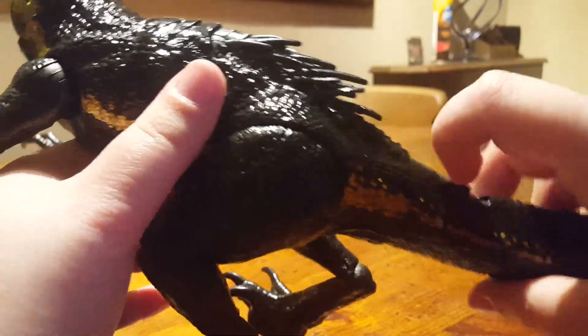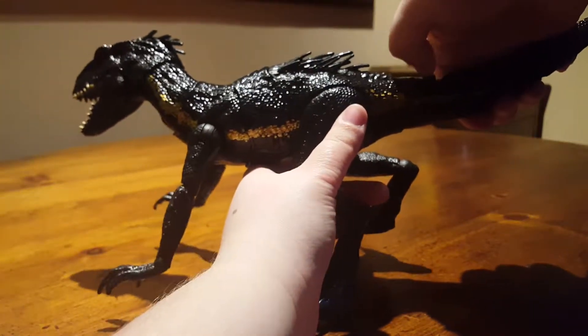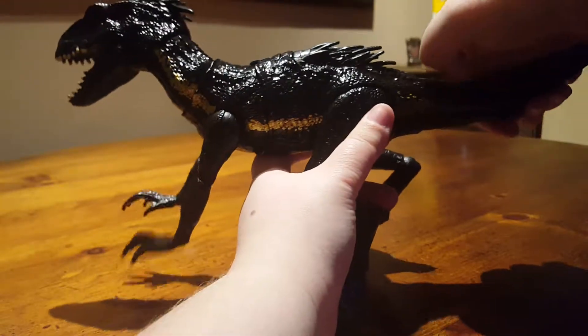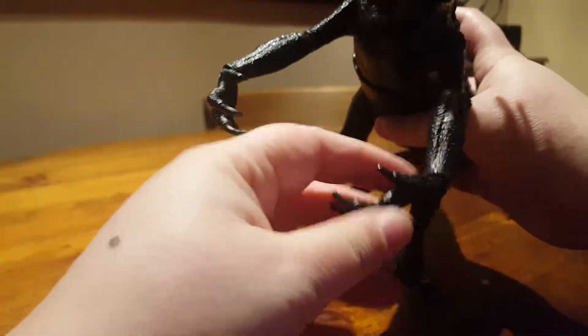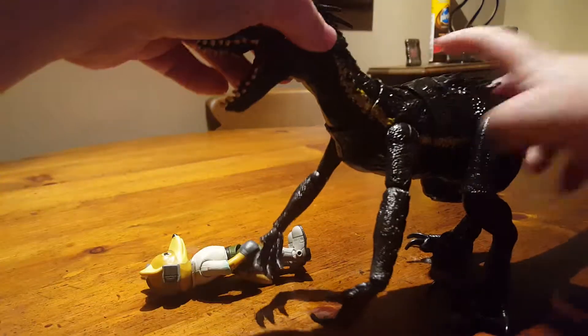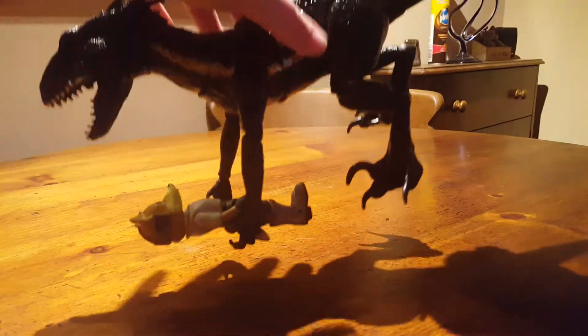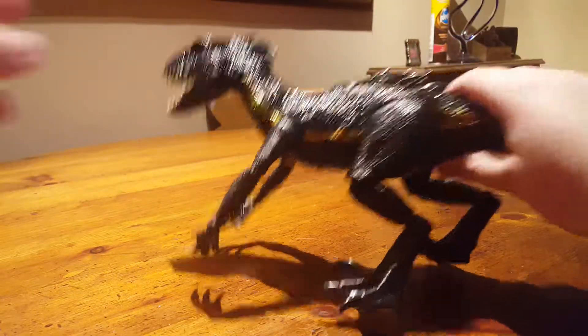When you push back the switch, I believe that controls the arms — it will also make noises and the eyes will light up. That is the grab motion. If you move the arms so the hands are like that, it can actually pick things up. I'll try grabbing one of the size comparison figures — it can pick things up and has quite a nice grip. It doesn't have the strongest grip with the hands though; it does have a better grip with the mouth.